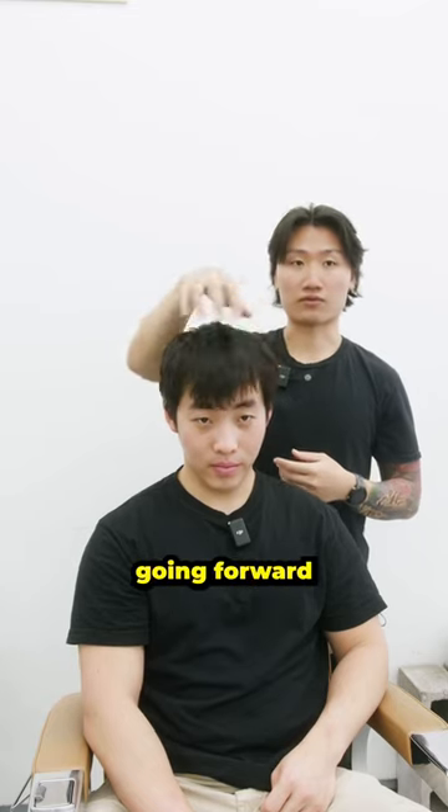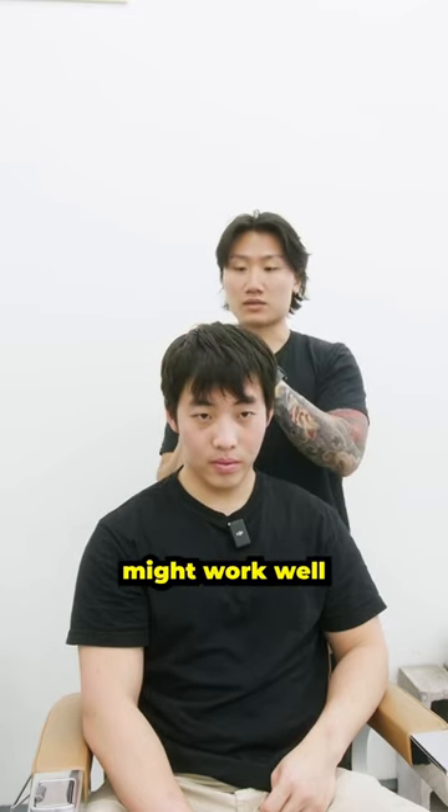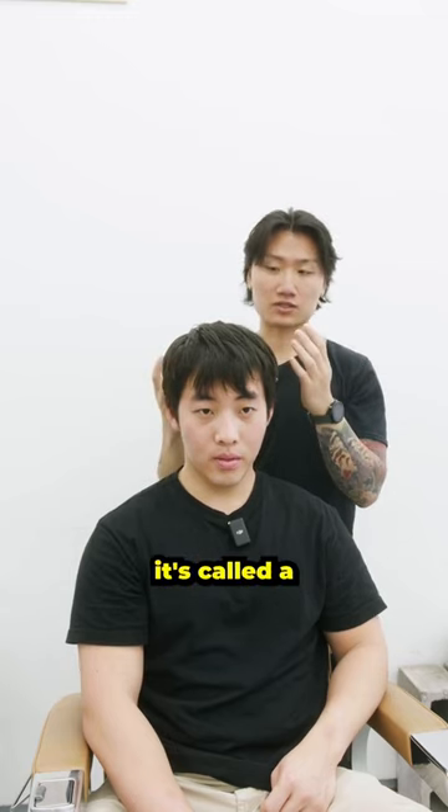I think moving forward we can try new hairstyles, right? What I'm imagining might work well is actually going for this Korean-inspired hairstyle. It's been trending recently — it's called the two block.